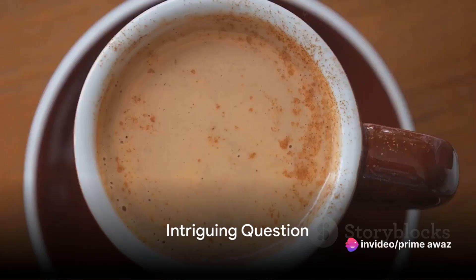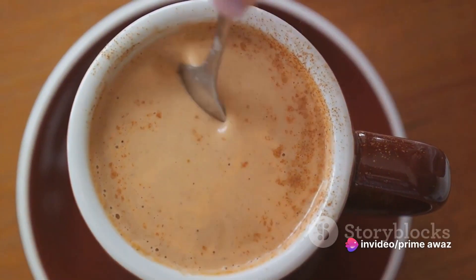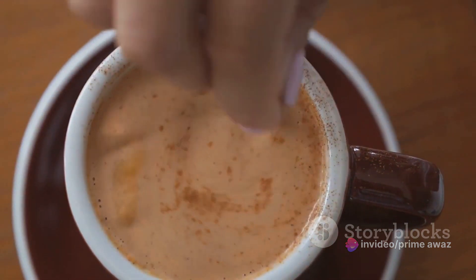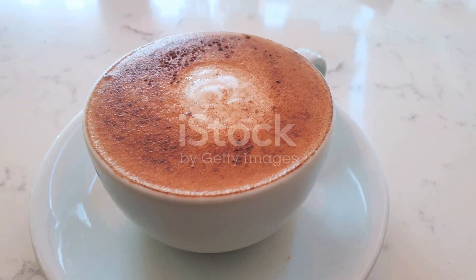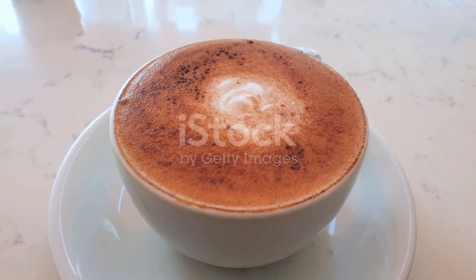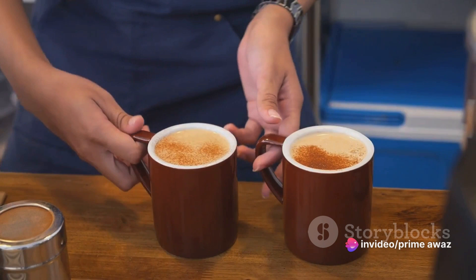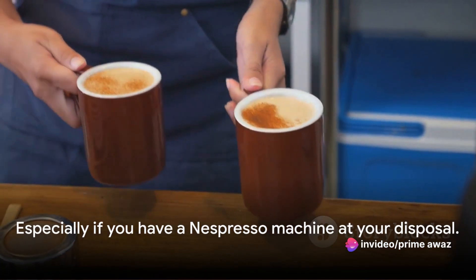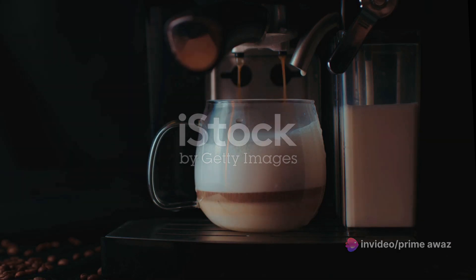Ever wondered how to make the perfect chai latte at home? Imagine a warm, frothy mug of this delightful beverage, brimming with the aromatic blend of tea, milk, and spices. It's a favorite around the world, and for good reason. What if I told you that brewing your own chai latte is simpler than you'd imagine, especially if you have a Nespresso machine at your disposal? Ready to brew your own delicious chai latte with Nespresso? Stay tuned!